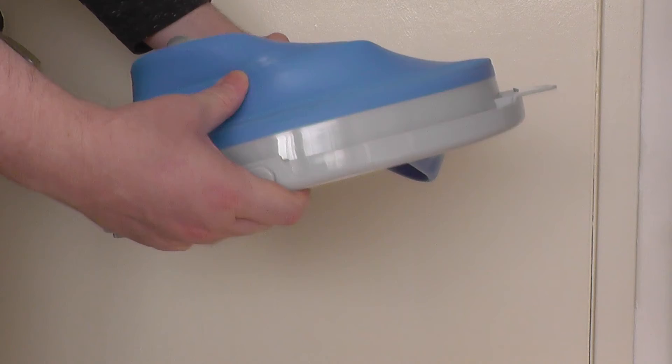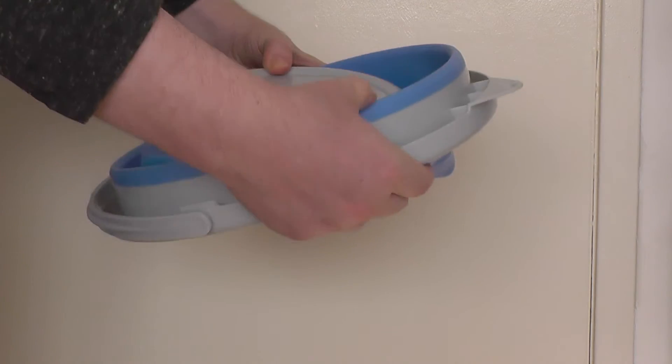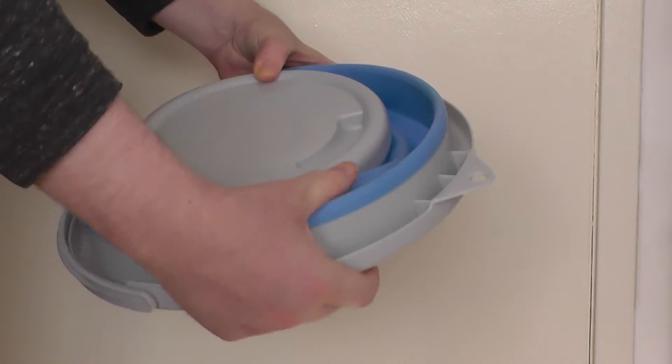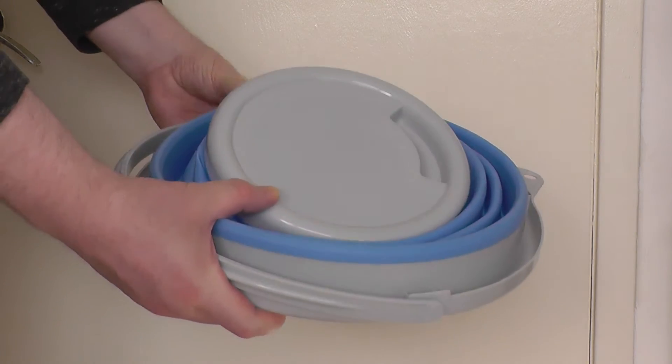I think after a while these blue grooves will fit better as you open it up and fold it back in. But since it's new I find it a bit difficult to get it in, but it's still pretty easy.